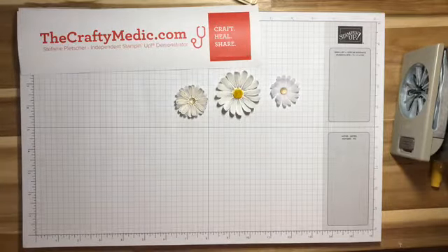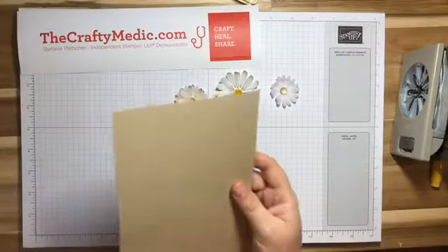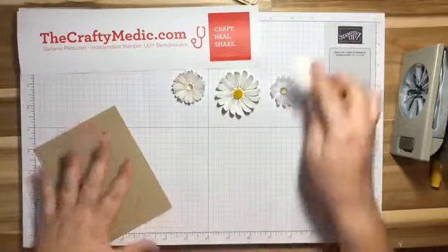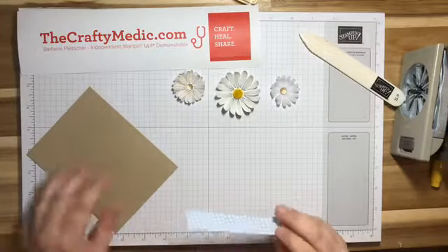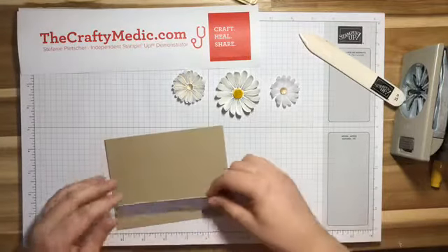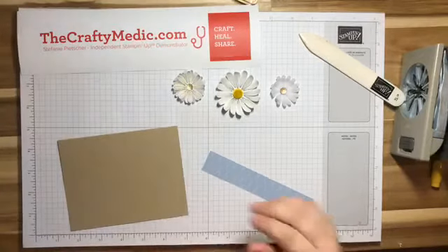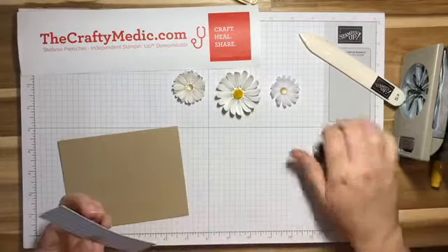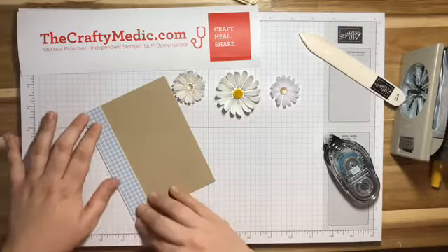Now it's time to actually make a card. One of the things I like to do is just cut a whole stack of card bases at once because nobody has time to make card bases on demand. I have a whole stack of Crumb Cake card bases, and I cheated and pre-cut some Designer Series Paper from the In Colors stack as well. Did I cut them the wrong length? I totally did. Okay, I have one that's cut to the right length and I'm going to put that across the bottom.